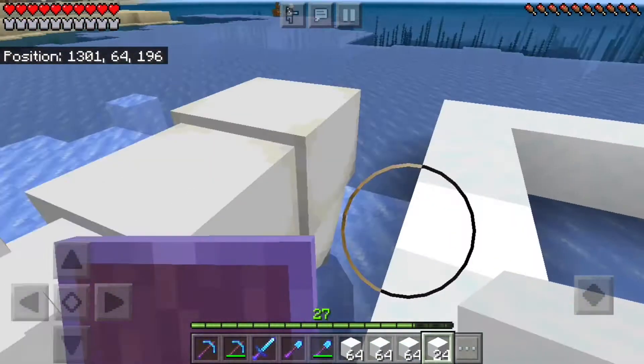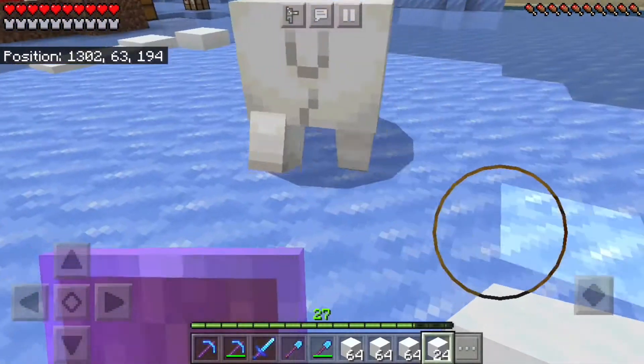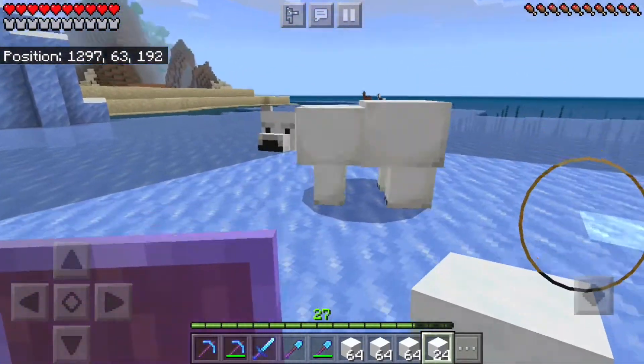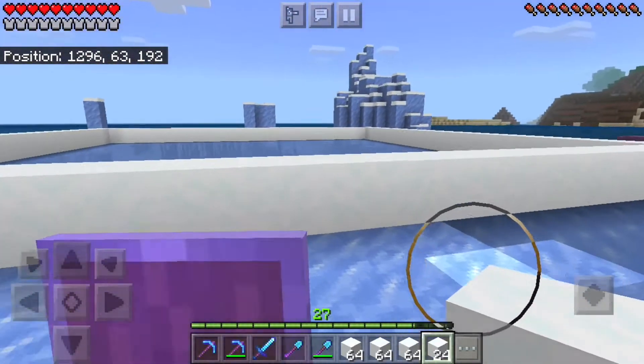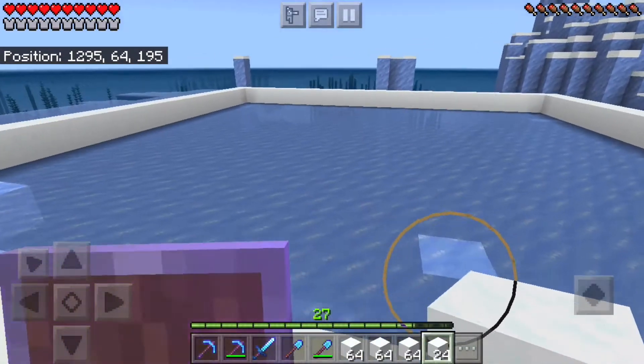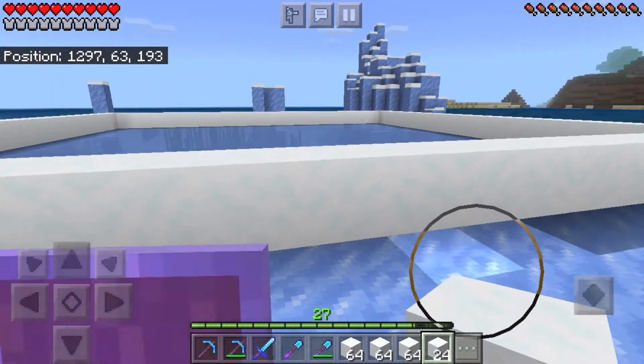We've got a little friend here that's joined us. I wish you could do more with polar bears — it's not much. If anyone knows anything fun you can do with a polar bear, comment down below please. But I'm going to get started building this, and I'll probably just give you guys quick updates. I'll see you guys in just a second, hopefully done with the first half.